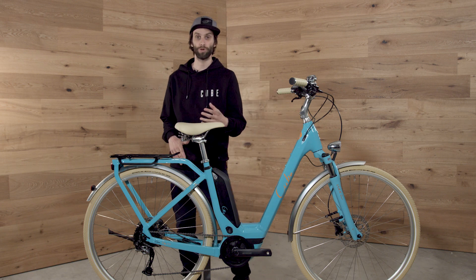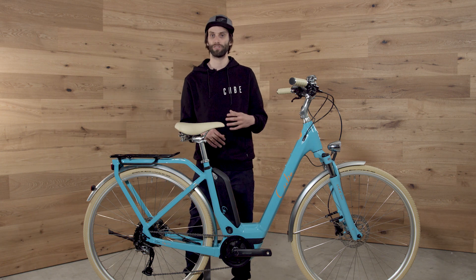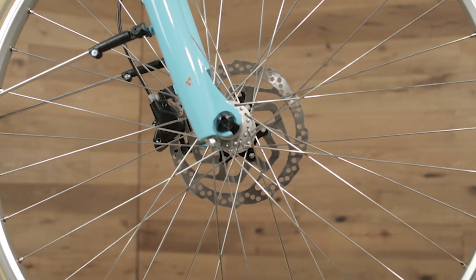With the Alley Hybrids we bring that lovely color to the city. We have four colors and two different versions: Alley Hybrid Cruise, which is basically hub gear and rim brake, and Alley Hybrid Ride, which is derailleur gear and disc brake.